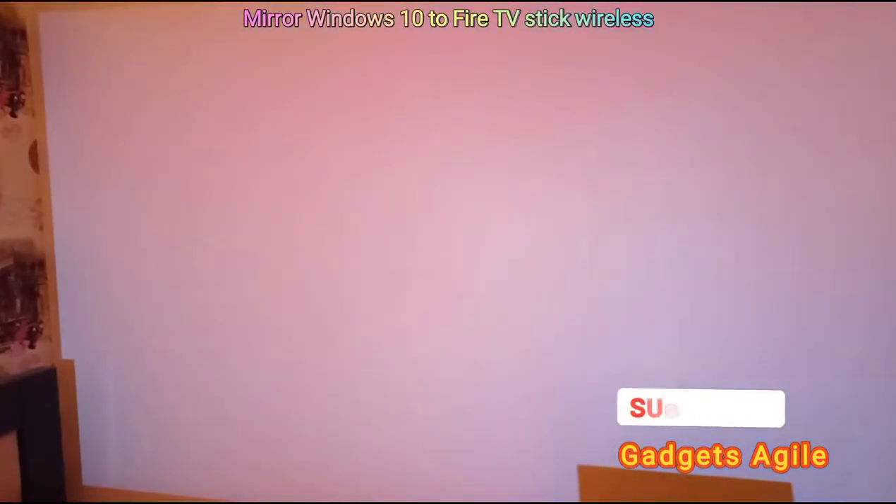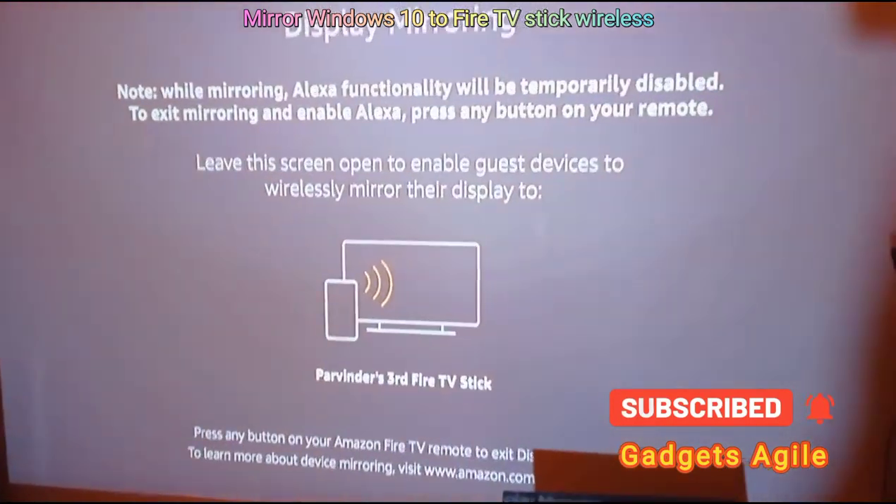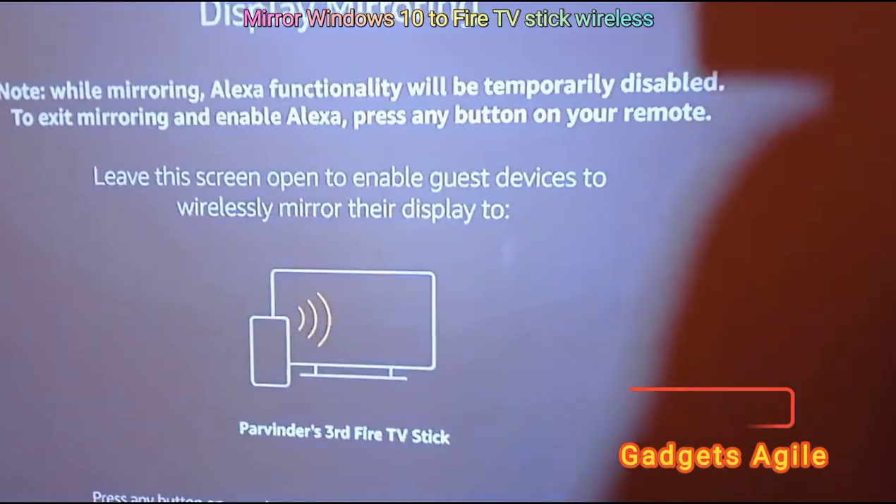Make sure your laptop and your Fire TV Stick are both on the same Wi-Fi, otherwise it will not work. Now you have the display in mirror mode — let's go to our laptop.